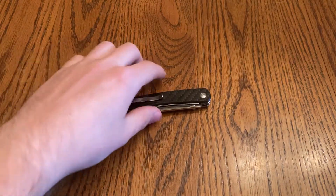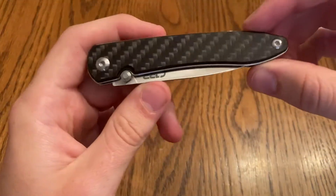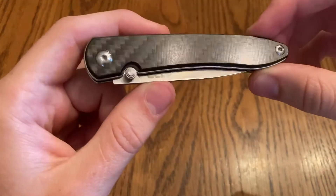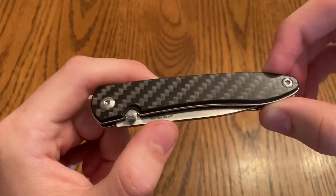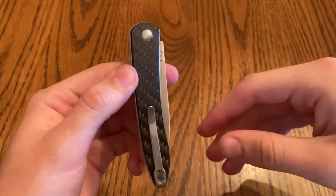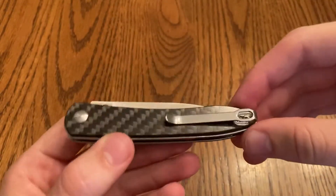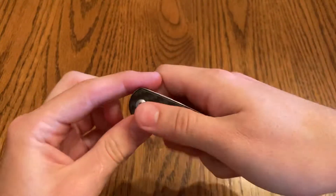Hey guys, welcome back to the Simply Knives YouTube channel. Today we've got a very cool review for you of the CJRB Ria. Look at how the light plays on that carbon fiber — super, super nice. This knife by CJRB is a nice budget blade that looks great in carbon fiber.